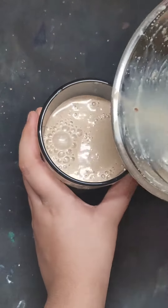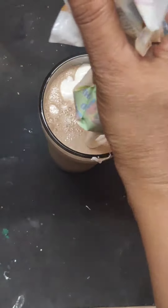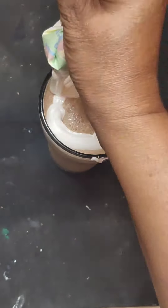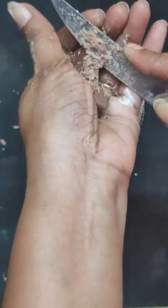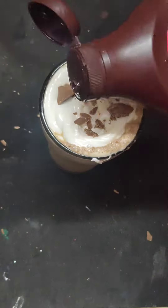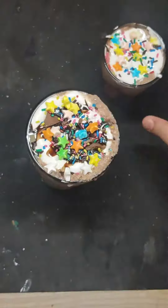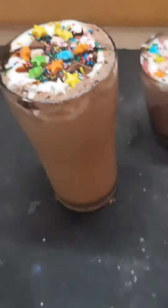Today we are going to make a Starbucks Java Chip Frappuccino. For that we have to make a shot of espresso. Take a cup and pour brew instant coffee powder, then add 1.5 cups of hot water and just mix it. Mix it and keep it aside.